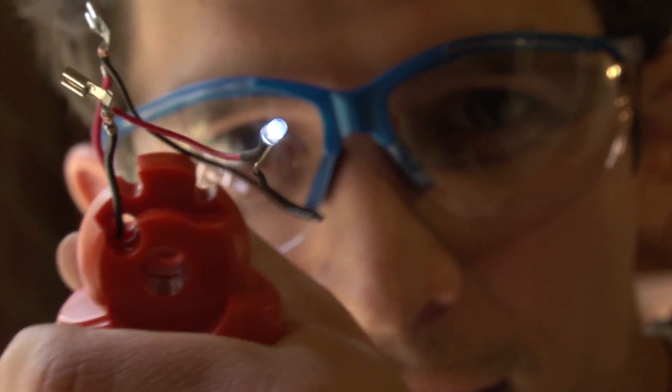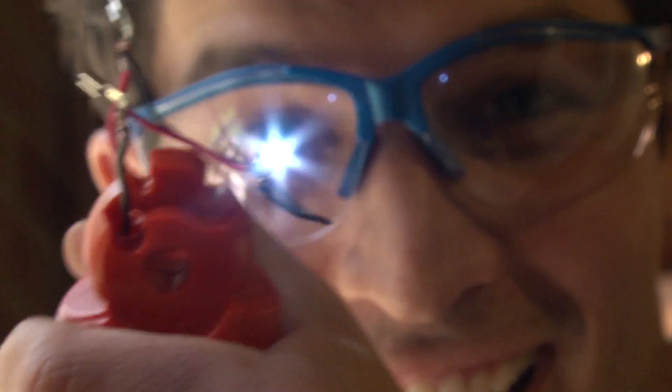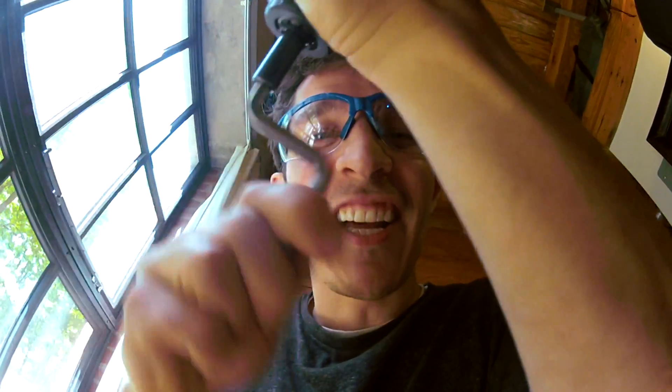I'm hooking up this LED. Yeah! See that? We are generating electricity.